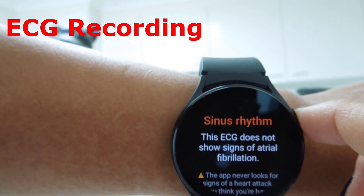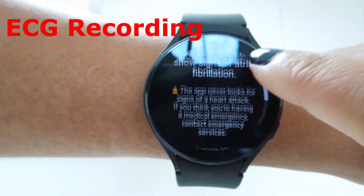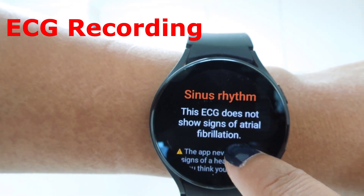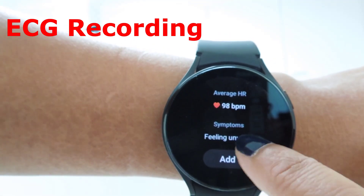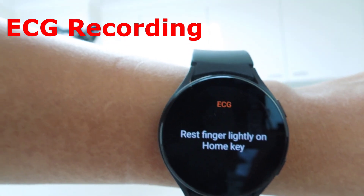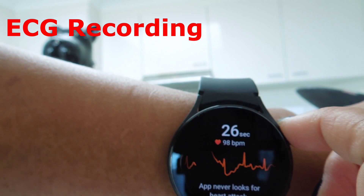The watch has finished recording the ECG and gives the result: no signs of atrial fibrillation. It also shows the average heart rate. You can add any symptoms if you're feeling unwell, then click done. You can take a second ECG the same way by keeping your finger on the home key.